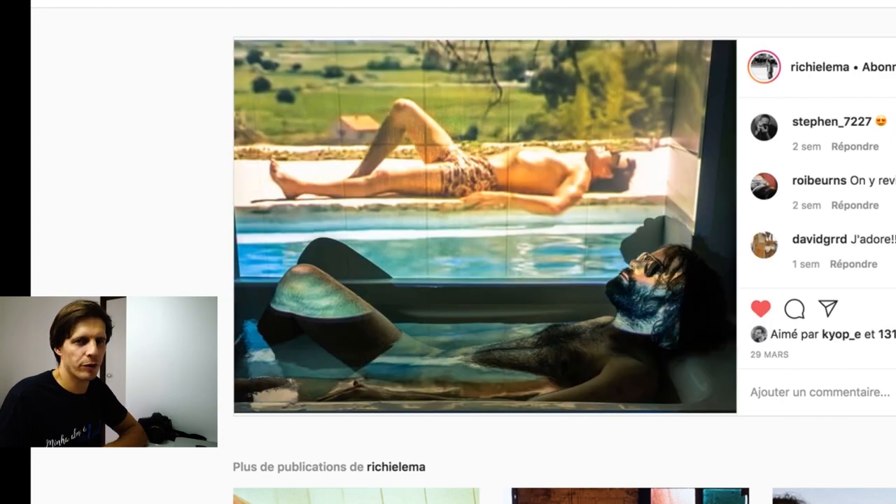This is a wonderful project. I hope Richie continues. Thank you Richie for doing this — it's an amazing project. This is 10 out of 10.